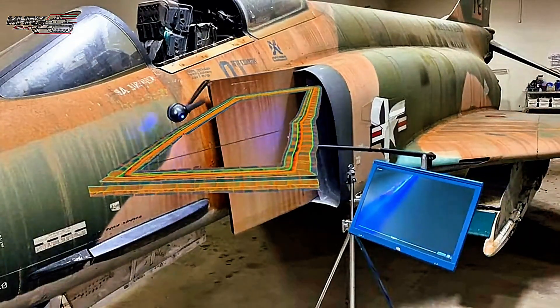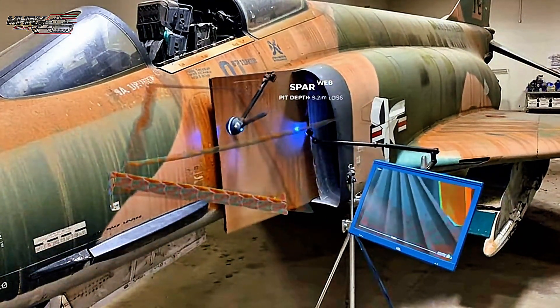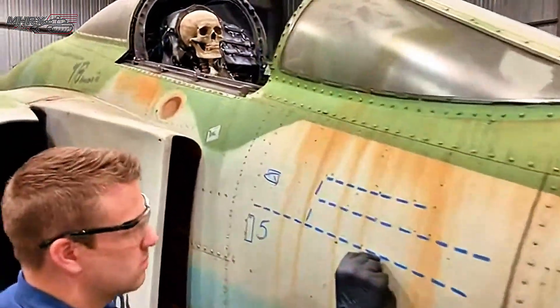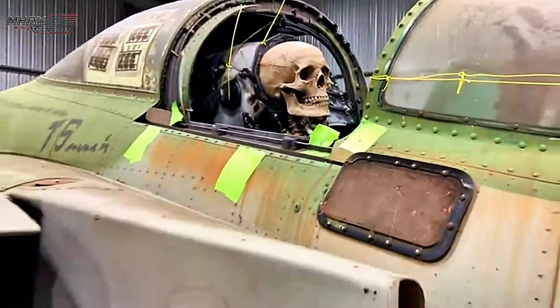Beginning scan on the left wing root. The pulse shows surface pitting up to three millimeters. Cross section reveals the spar web losing over five and a half millimeters. Rib flange thinned by 62%. Got it, marked on the diagram. I'll highlight the fasteners. You hear that click? Yep. I'll tap test the corners next. Lanyard's secure.